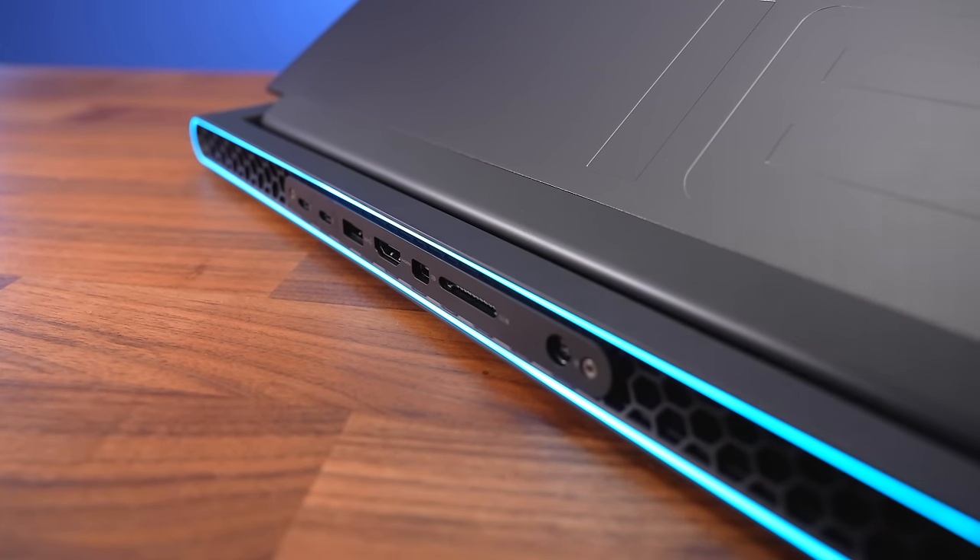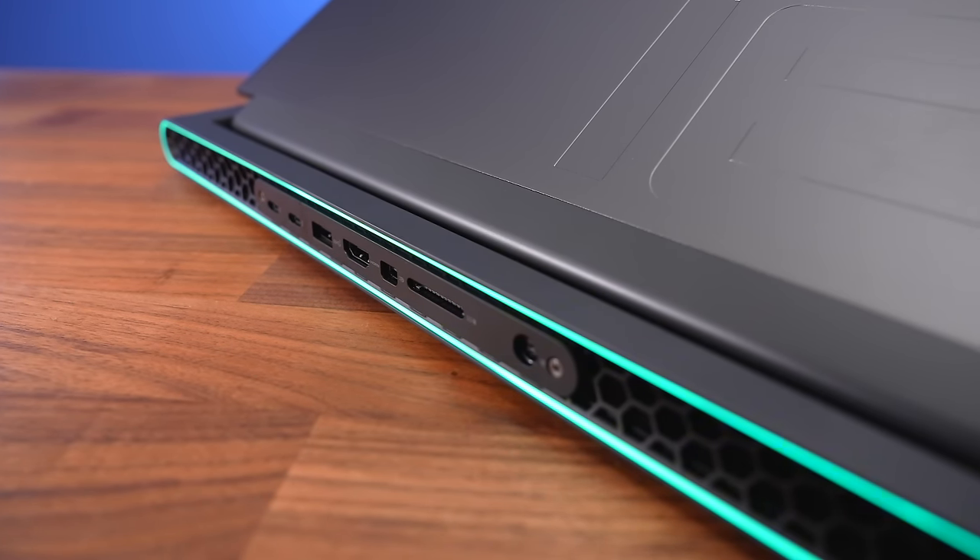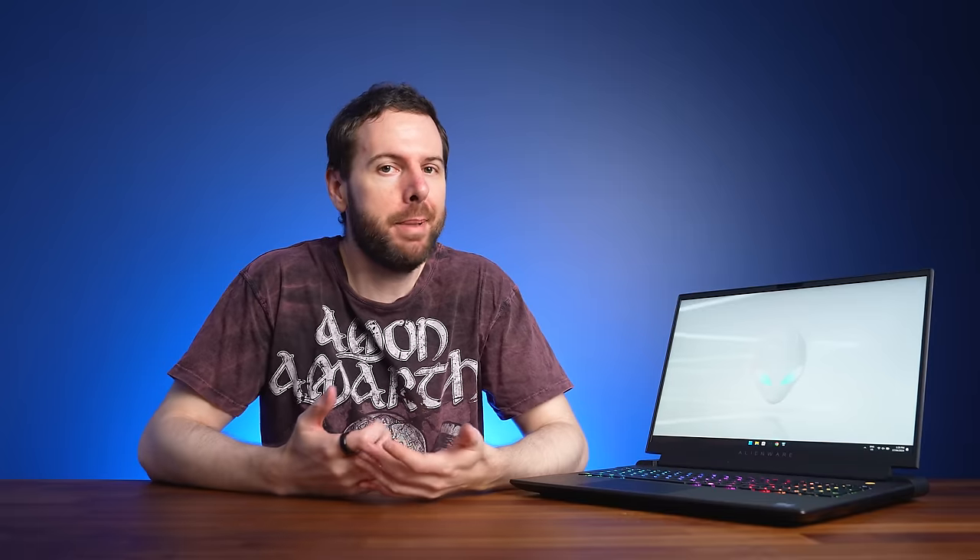Unfortunately there aren't any rear port icons, making it harder to see when you're plugging cables in without turning the laptop around. The Type-C port on the right and the three Type-A ports are all USB 3.2 Gen1 rather than the faster Gen2, so not too impressive for such an expensive machine. And none of those Type-C ports can be used to charge the laptop either — I was surprised this feature was missing in a more premium gaming laptop, as it's a great way to reduce weight when on the go.